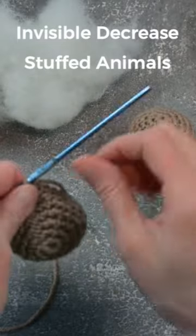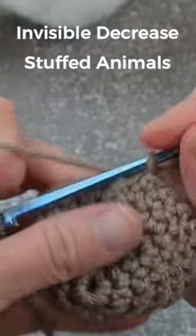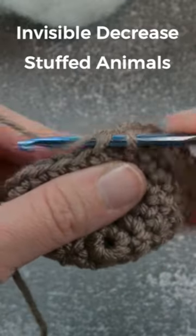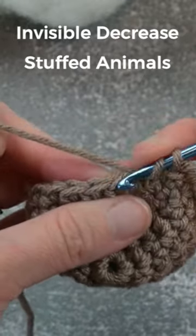you can do an invisible decrease stitch where you will come at the stitches, find the first V-stitch, front loop only, yarn over, pull through, next stitch space,